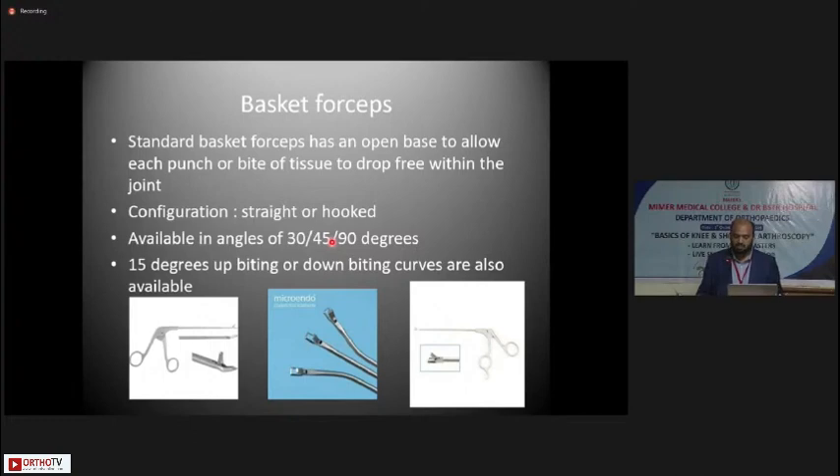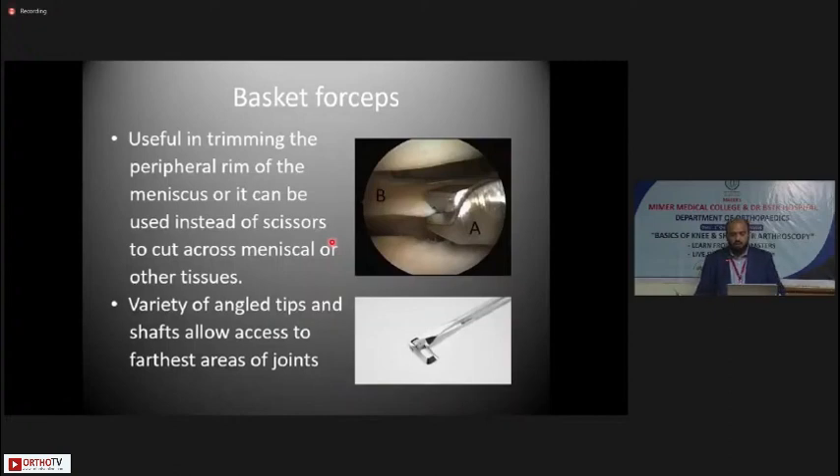Basket forceps are a very important part of your armamentarium. The standard basket forceps has an open base to allow each punch or bite of tissue to drop free within the joint — you do not need to take every bite out, it can drop free and be later removed with suction and shaver. Handle configurations are either straight or hooked, available in angles of 30, 45, and 90 degrees. 15-degree up-biting or down-biting curves are also available, as well as right and left curved basket forceps to access the innermost portions of the menisci for better meniscal resection.